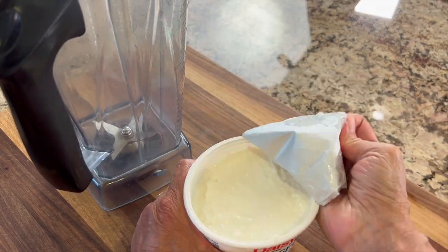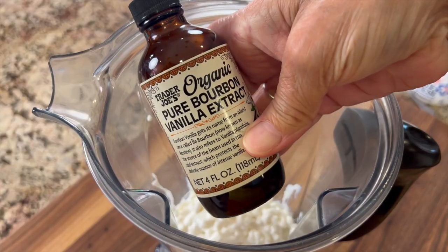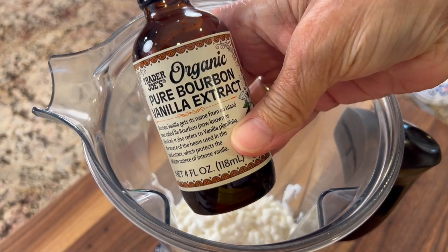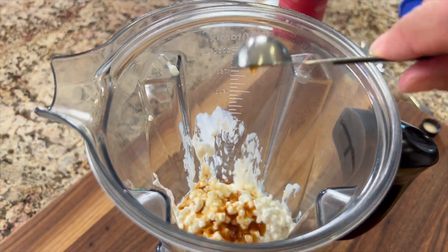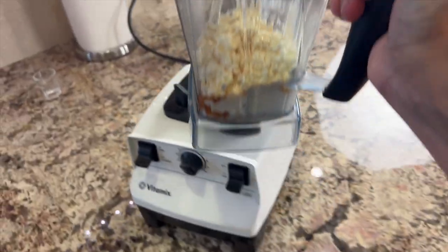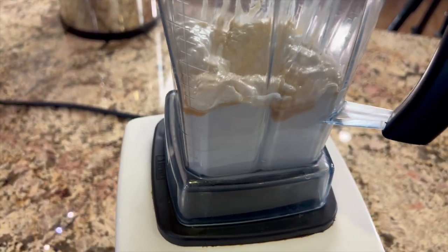The best way to make this is with a high-speed blender. We're going to place our cottage cheese right in there. To enhance the sweetness, I'm going to add a little vanilla extract — and remember, you can get the written recipe below the video in the description area. At this point, I like to start blending this up so that the cottage cheese gets really smooth and creamy.